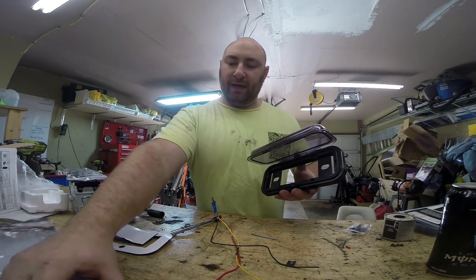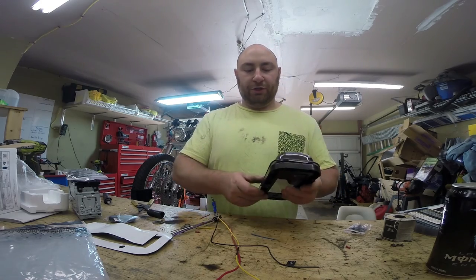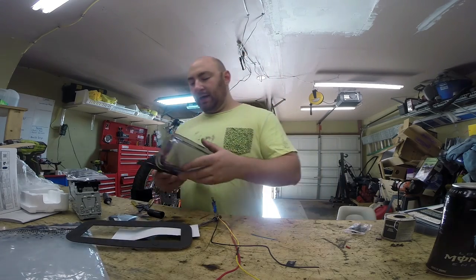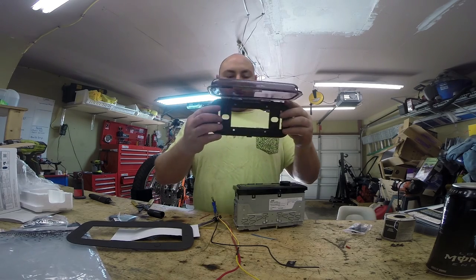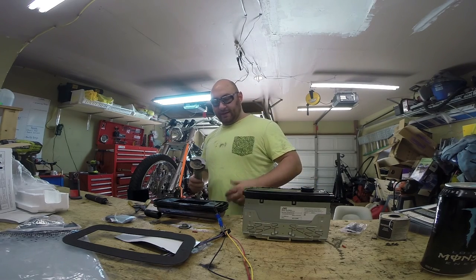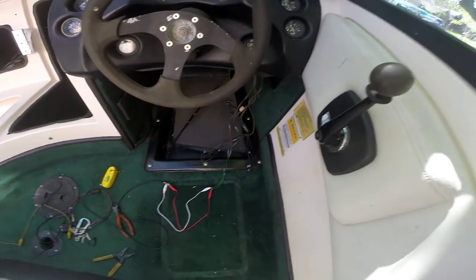The other thing I bought was this — it's made by a company called Metra and it's a marine radio cover. It latches and it's got a nice rubber gasket right here, so it should do a good job keeping the water out. It also comes with a foam piece that helps create a gasket layer between the dashboard and the unit. I imagine this middle part gets punched out or cut out because the unit takes up the full width. So what we're going to do is take a little air die grinder and cut out these two pieces — it's designed to go with a traditional dial-type marine radio.